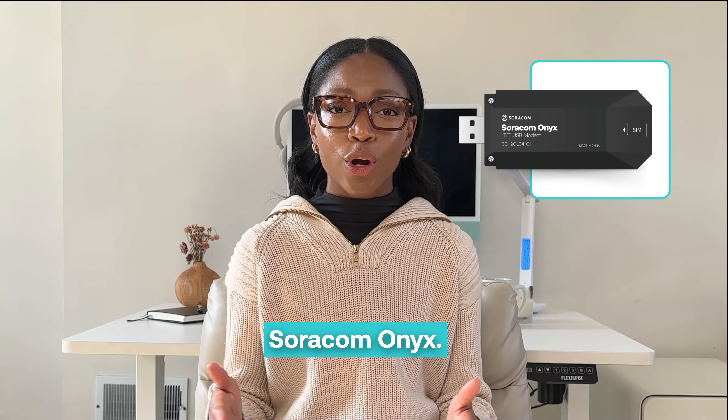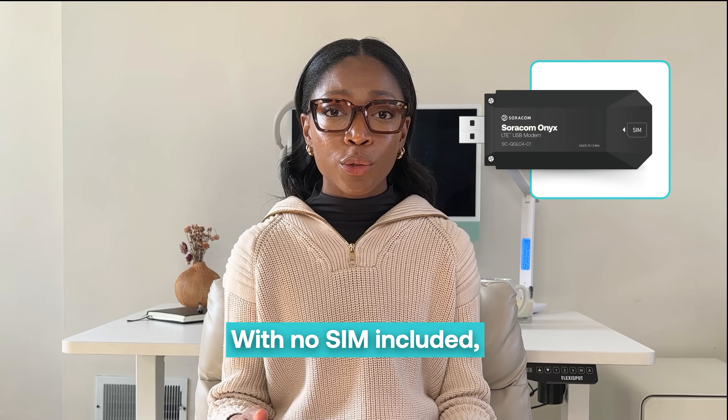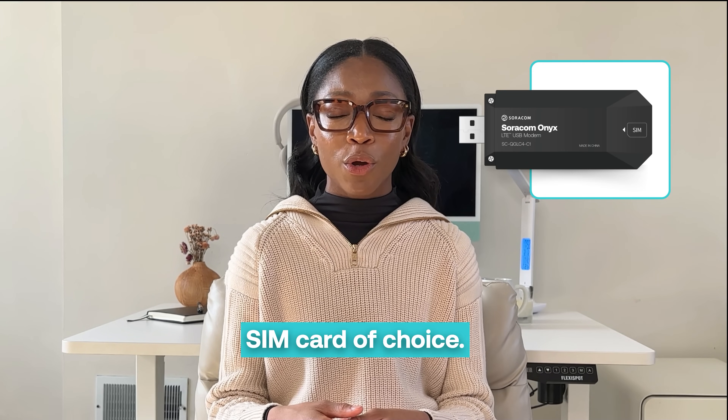Lastly is the standalone Soracom Onyx. With no SIM included, you can manually install your 4FF SIM card of choice.